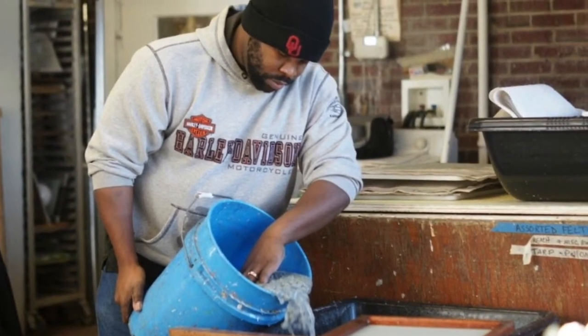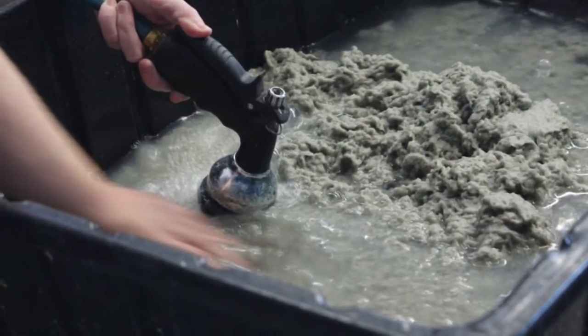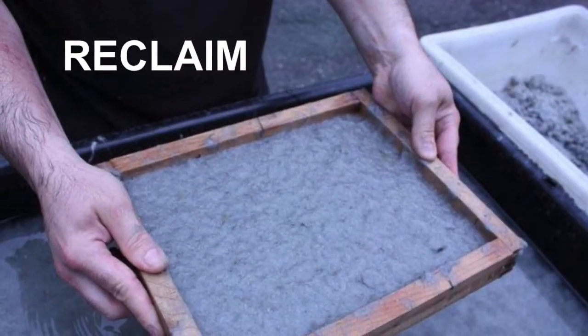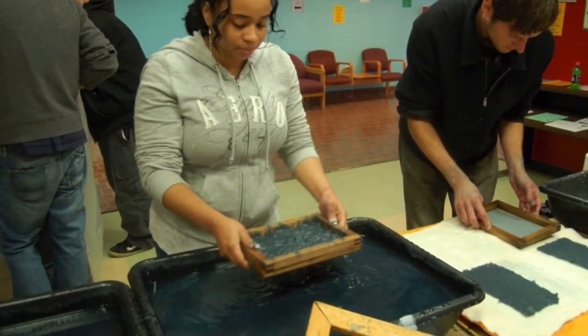We reclaim the uniform as handmade paper. While participants may not identify as artists, every veteran has a story. Frontline Paper provides the perfect vehicle to communicate our stories.